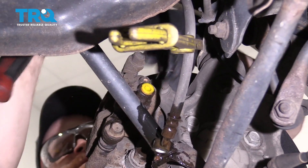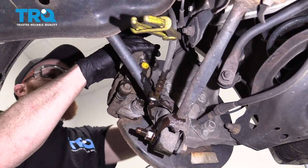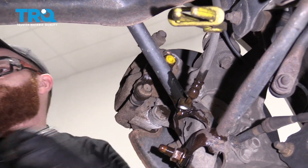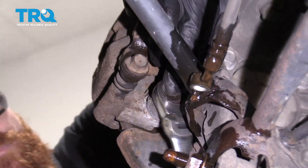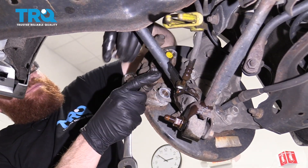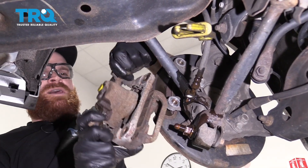Do the same to the top. Switch over to a ratcheting wrench, get that out of there, remove that bolt, and remove the caliper.